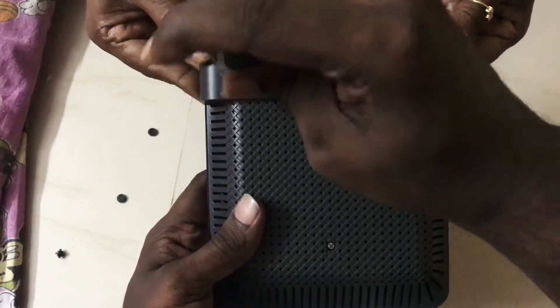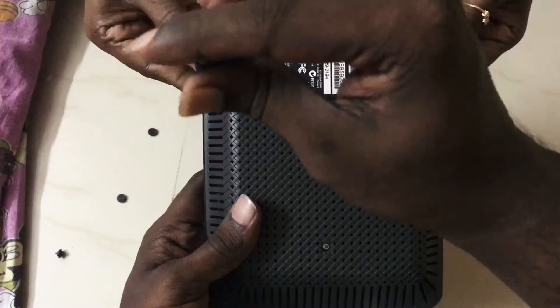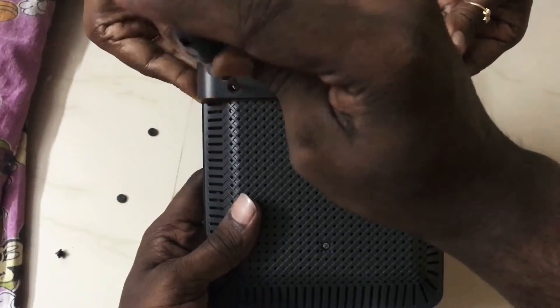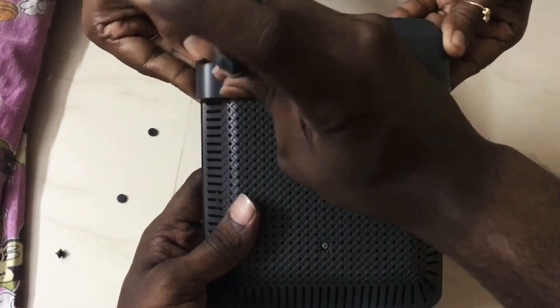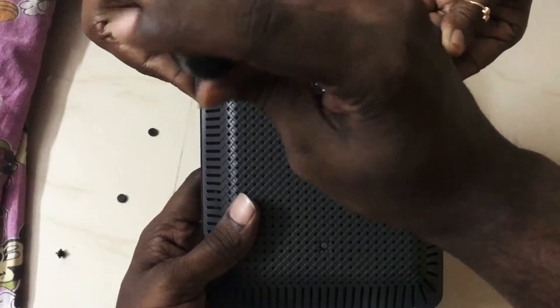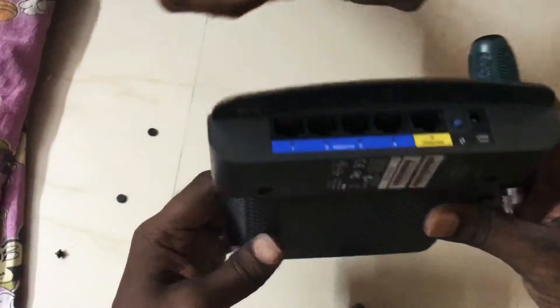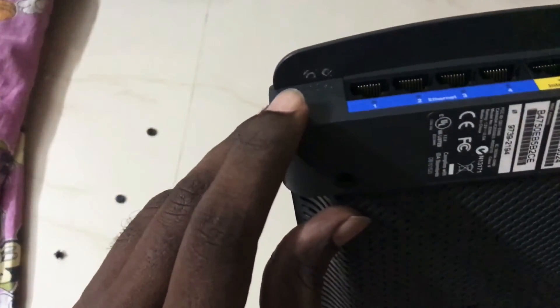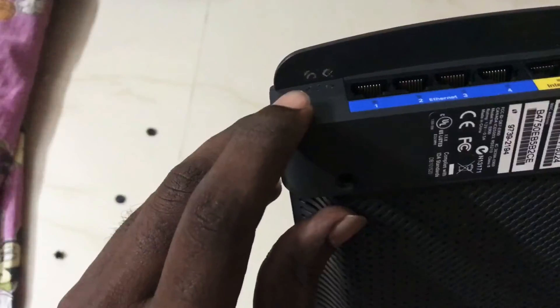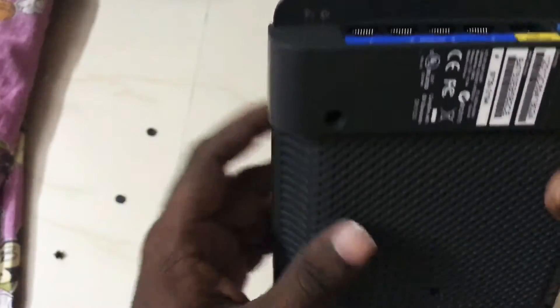One more important thing to notice: if you remove this seal, the warranty will be void — you can't claim warranty anymore. So make sure you are not under any warranty. There is a seal available over here which should be removed before opening. Since I already removed the sticker, you can check it out on your modem.